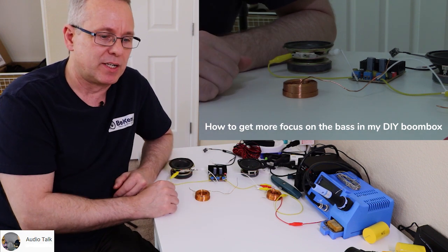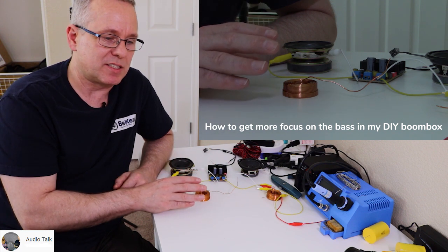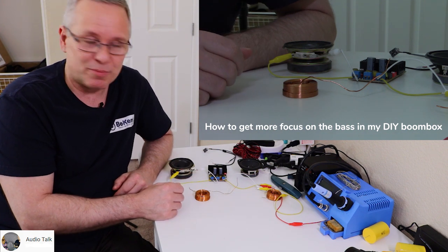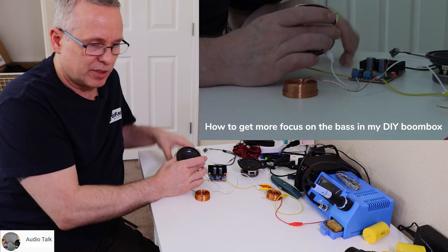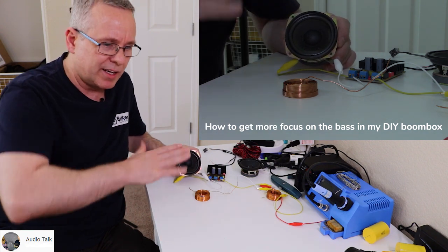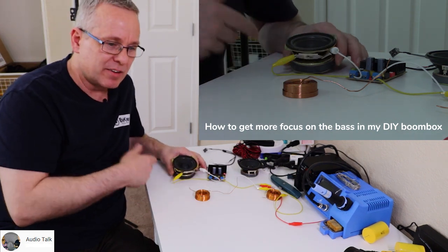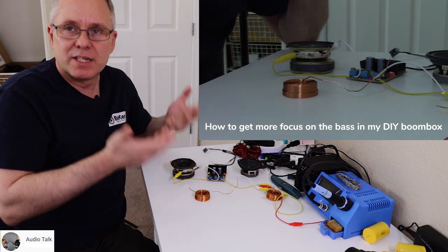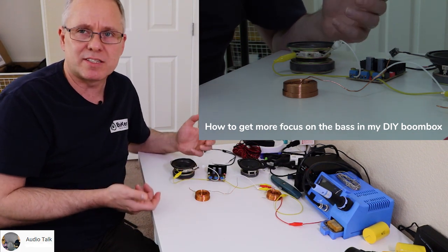We're not going to get into that in this video, but simply: if you get the information that somebody says you have to connect one of these to kill some of the breakup from the cone — that's essentially the problem. Breakup is when the cone that's moving the air can no longer hold itself stable. It starts to wiggle in the material, and that creates sounds where some get really loud and others go low.